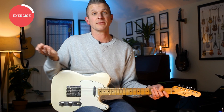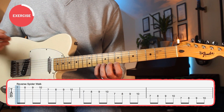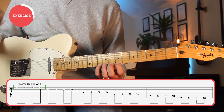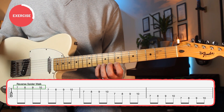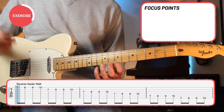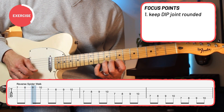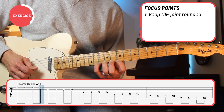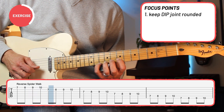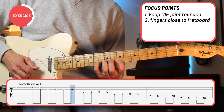They're great as a 10-minute warm-up exercise or something to do while watching television, but they still need time to make progress. Let's start on the 7th fret because the frets are spaced more closely there, and we start on the high strings because they're easier to play than the lower strings, so the exercise gets more difficult as you go along. Place one finger at a time and do your best at keeping that DIP joint rounded.